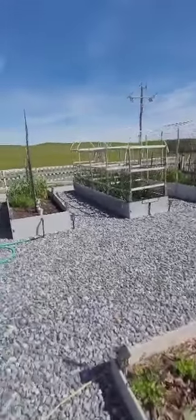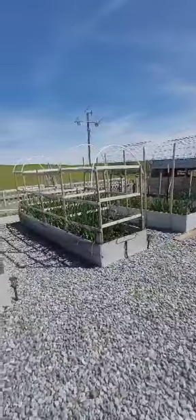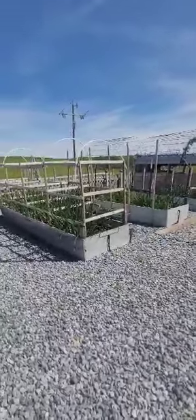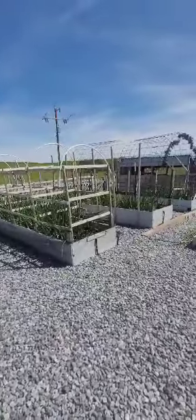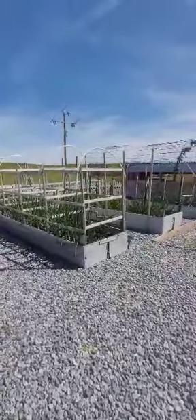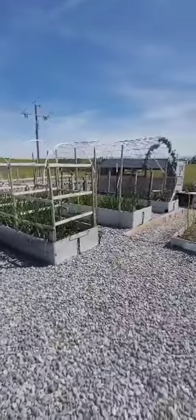Hi guys, welcome back to Butte Mountain Homestead. I was going through videos and I realized that the beginning of this video, I did not do a greeting or what I was going to talk about. I just kind of jumped right into tomatoes. I'm going to try to not make this hodgepodge. I think this one's going to be all about tomatoes. So stay tuned and thanks for hanging out and sticking through while I figure this out.